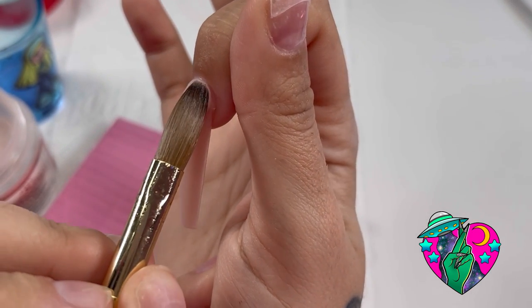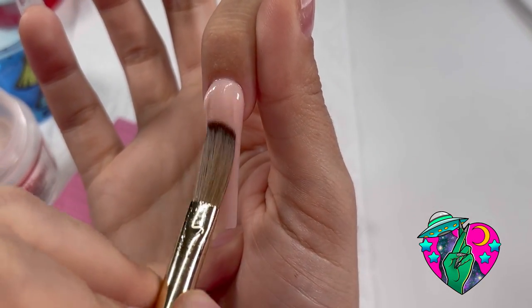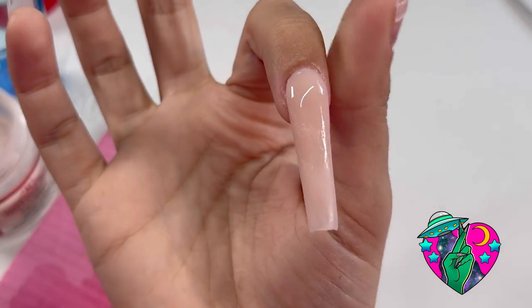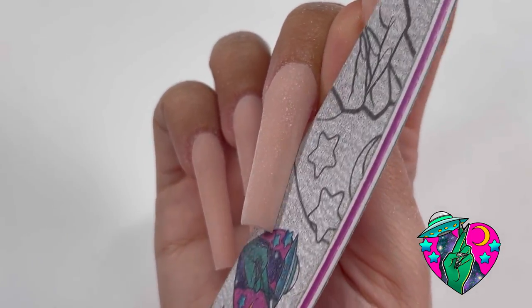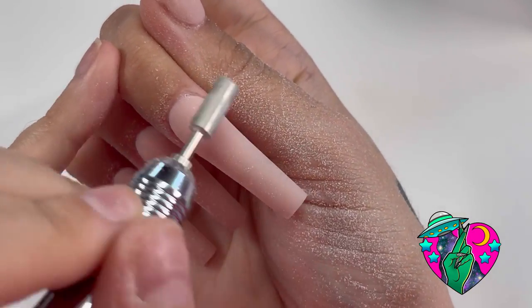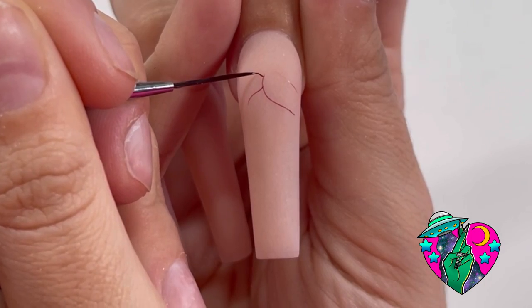Here you see me laying the cuticle bead. I try to get this as close to the cuticle as possible. I am so happy lately with my application — it's gotten so much better, and this brush really helps too. Here's my foundation laid, looking all crispy. Now we're going to crisp it up using my 100/180 grit files, taking my Work It bit, finishing off the acrylic, and then buffing it out.